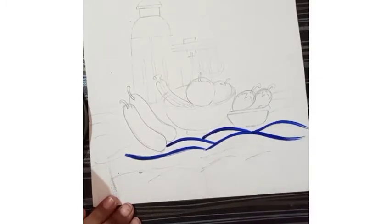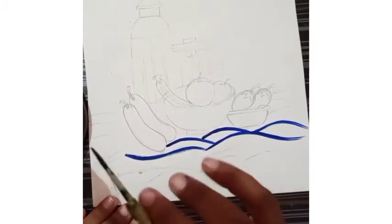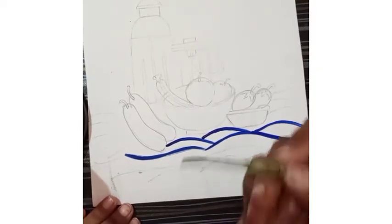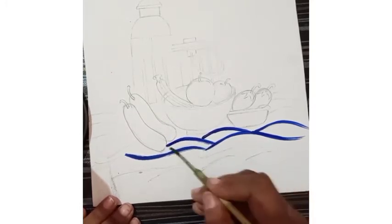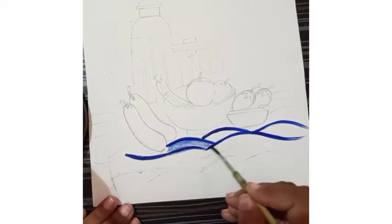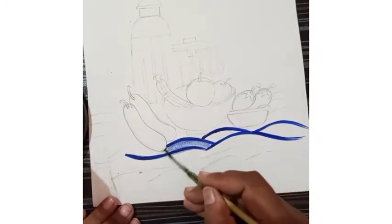I am going to tell you how to merge this portion and how to give a transparent look with this color. First of all, I have given some lines. Then I cleaned my brush — in this brush only water is there. Now, to give a transparent look, we will put the wet brush on it and merge it in this entire area.